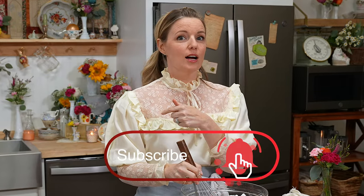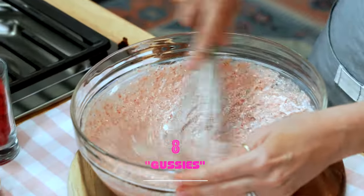And while you're down there, if you like what you see, please subscribe to this channel. Give us a comment on what we should make next time we're gussying up recipes. Now let's bake.